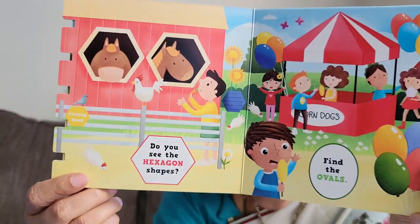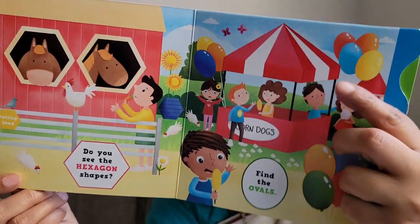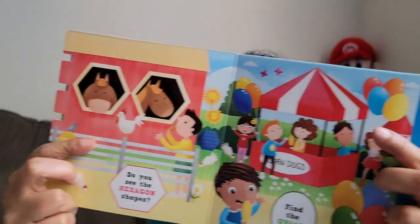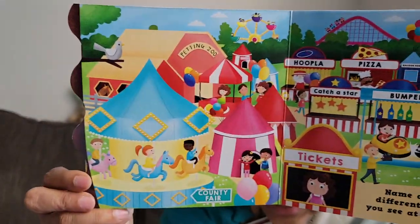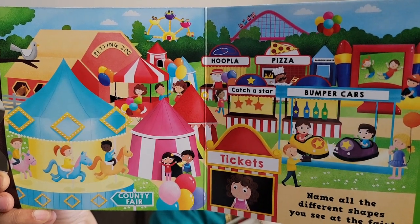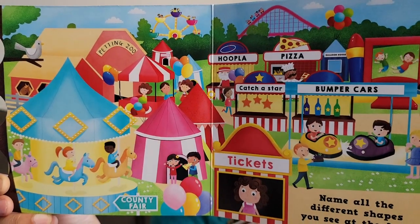We can show them the shapes: circle, triangle shapes, rectangle shapes. The shapes recognized when going through the book — they will be very happy and confident. Do you see the hexagon shapes? Here is a hexagon shape. Here are oval shapes. Here is a hexagon shape. Here are the oval shapes. And next, name all the different shapes you see: circle, triangle, hexagon, star shapes, square.